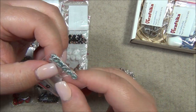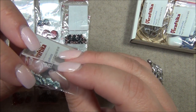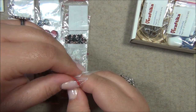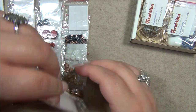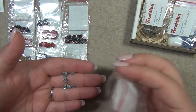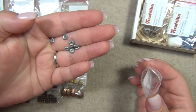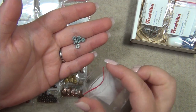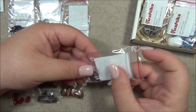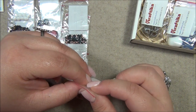Oh, I like these — these are metal spacer beads with blue patina on them, and from this side they're shaped like a flower. Pretty neat! I know what I'm going to do with these — I'm going to use them in my Creative Dreams bracelets as spacer beads. I think I need eight or ten of them, and it looks like there are about eight here.